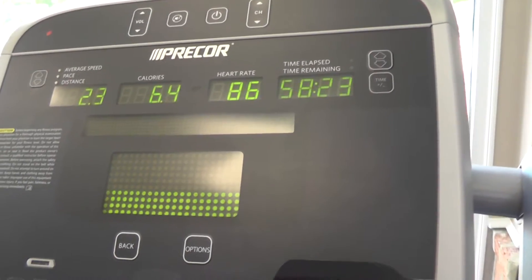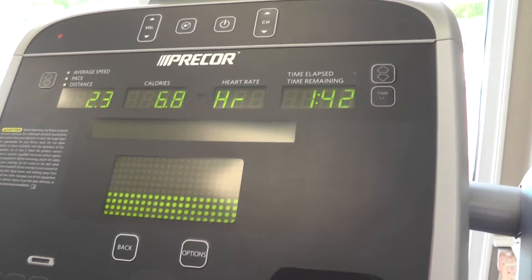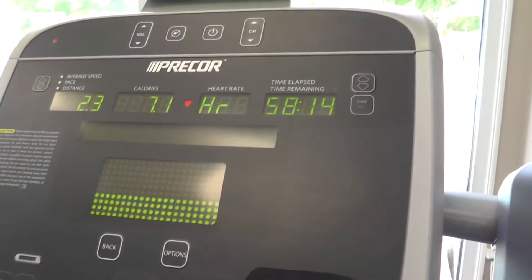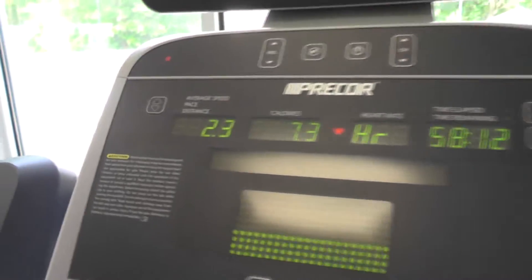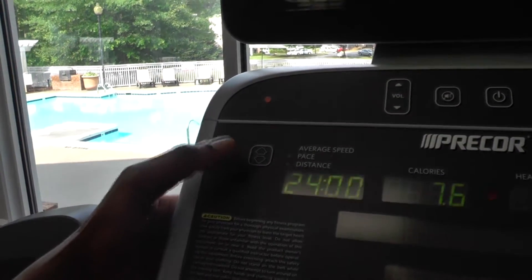Use the arrow button at the top right to toggle between time elapsed and time remaining. The arrows on the top left will allow you to view your average speed in miles per hour, your pace in minutes per mile, and your total distance traveled.